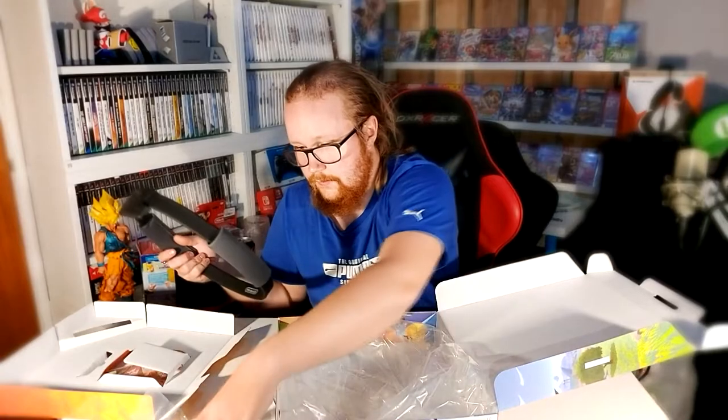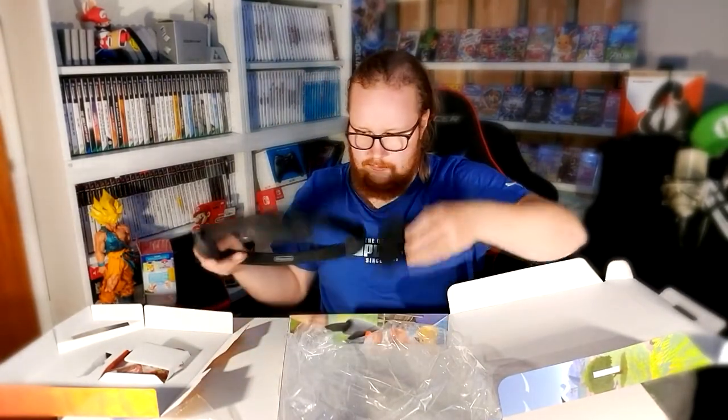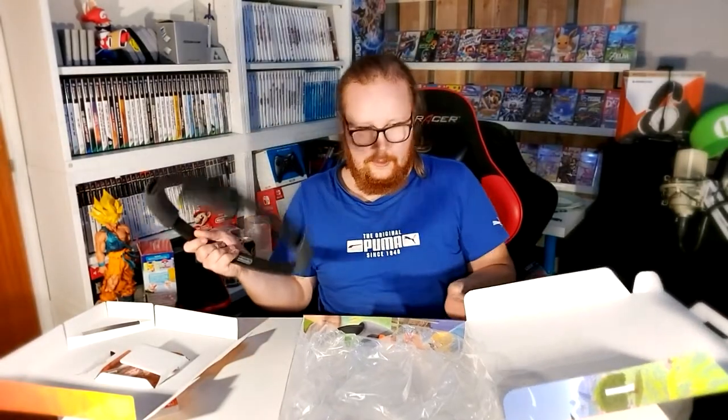Oh my god, you can really feel the burn! I'm gonna put everything back because I like to keep the box with all the stuff inside, except for the items I'm actually gonna use. So I'll put the plastic back — there we go. You just attach your Joy-Con right here. I don't have my Joy-Cons nearby, but then you hold it, which is interesting — it's not easy to hold.